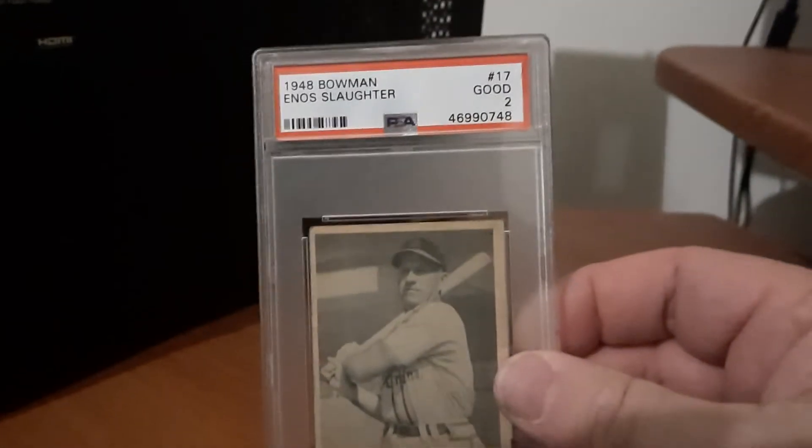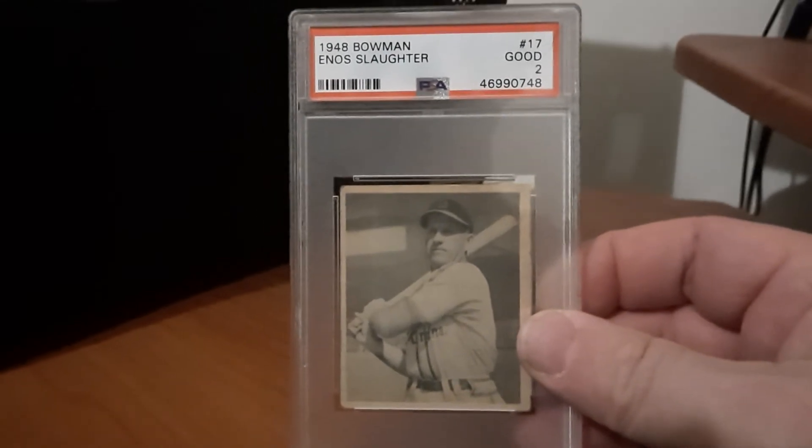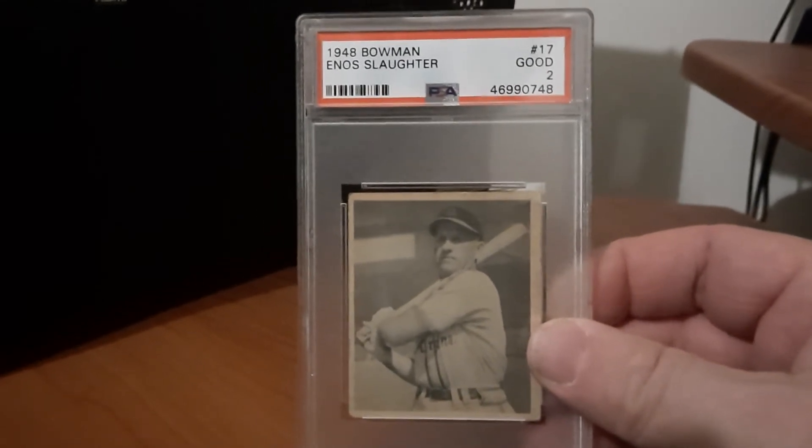And this one is added now to the collection, and it is my first card of this player, and my first 1940s card. It is Hall of Famer Enos Slaughter, 1948 Bowman.